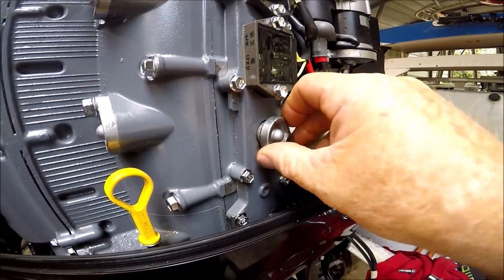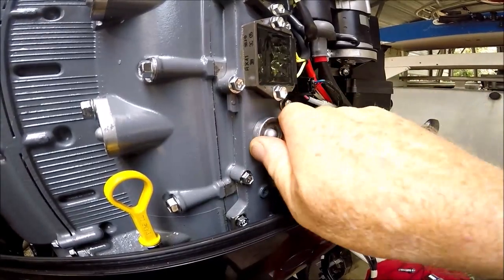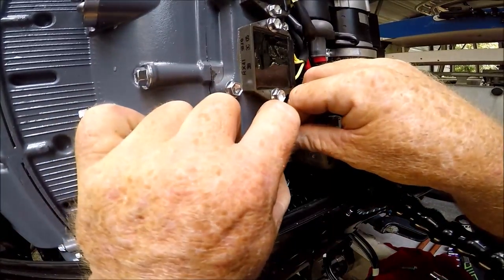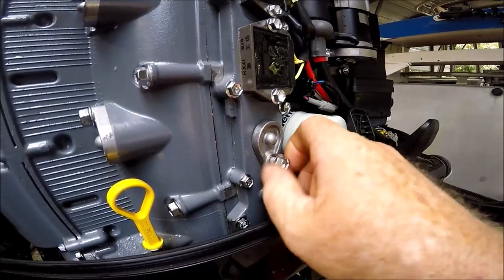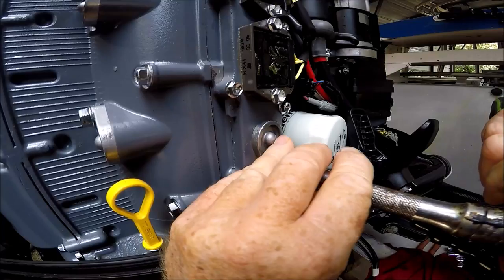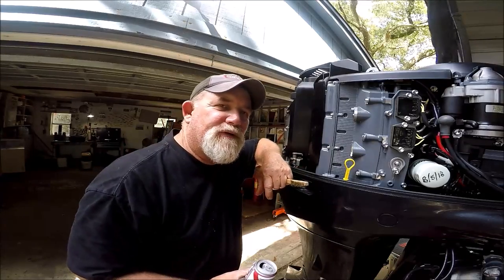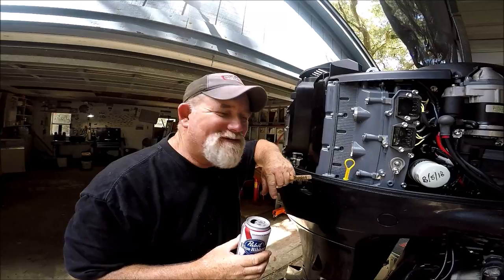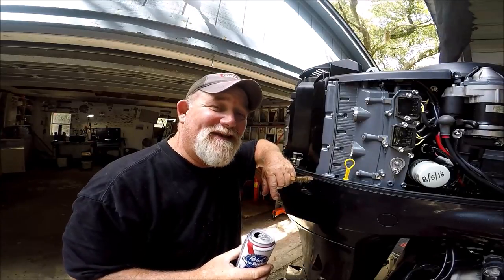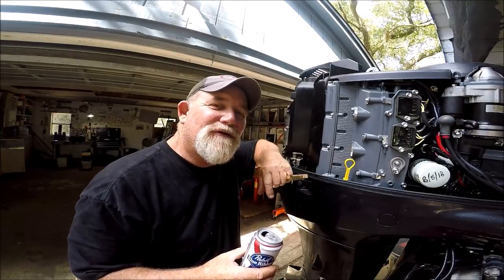I'm putting the one in right here — boom, and you can feel it slide right on in. It's two done right now — this one and this one. And now I'm going to go to this one. And there's, of course, one thing over here — a good old 16-ouncer on a hot 90-degree day working in the shop on the engine makes things always just a little more pleasurable.